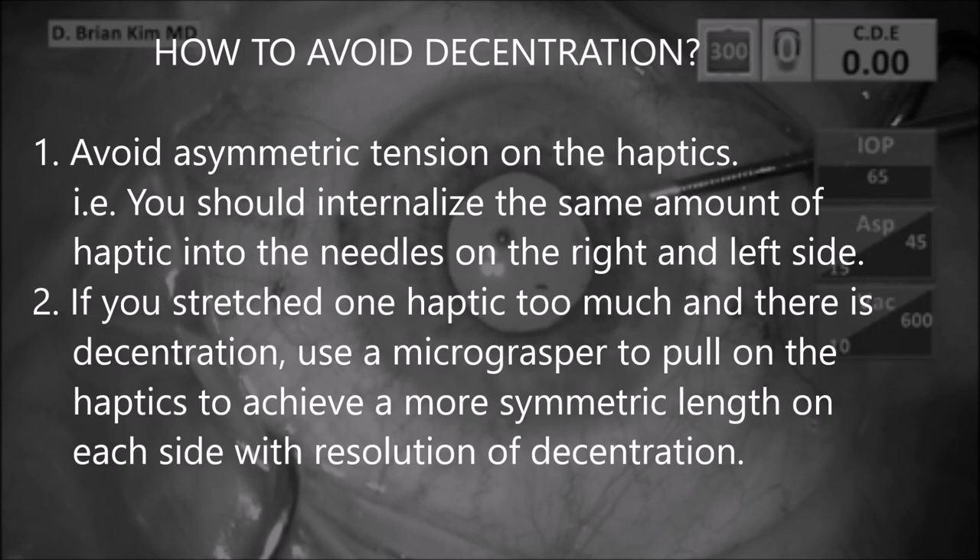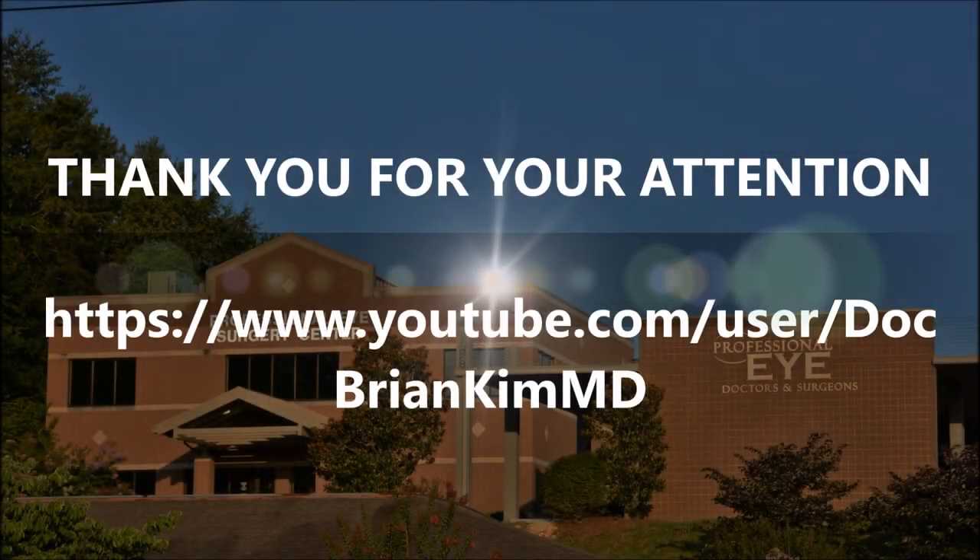I want to thank Jackie Griffith for her astute observation and pointing this out to me on my last video, which encouraged me to post this addendum. I hope this subtle but important tip is helpful to you, and thank you for your attention.